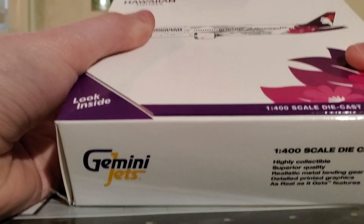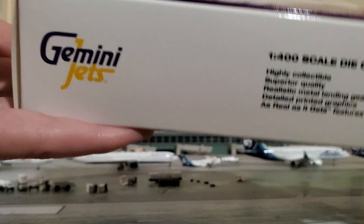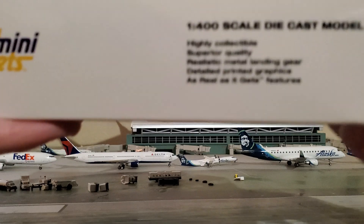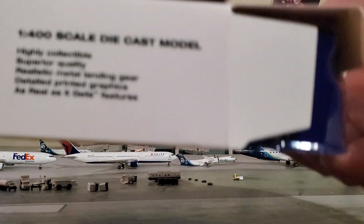So this is a fairly new plane in Hawaiian's fleet. I think it got delivered earlier in the year I uploaded this video, which was 2024.